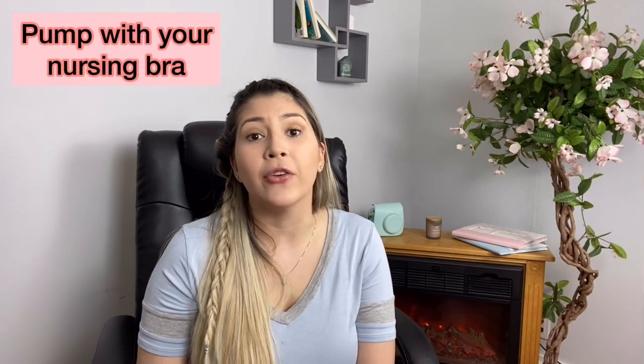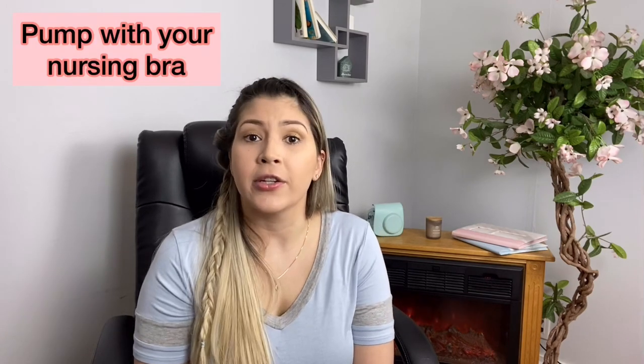A lot of people will tell you the best tip is to find a pumping bra — I'm not going to do that. I'm going to tell you that you can pump even with your regular nursing bra. When you put the flanges on, you can actually tuck the flange into the nursing bra. I personally never bought any pumping bras.